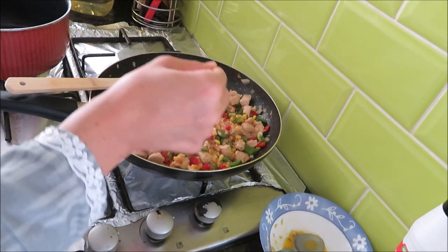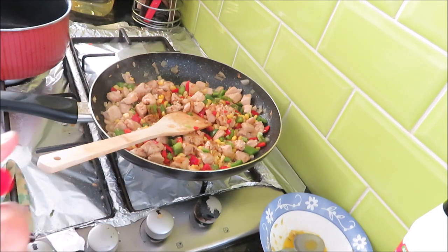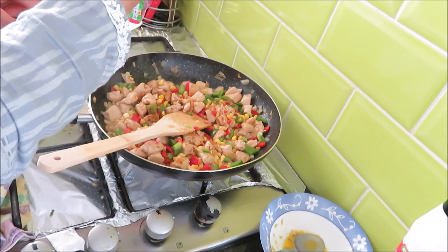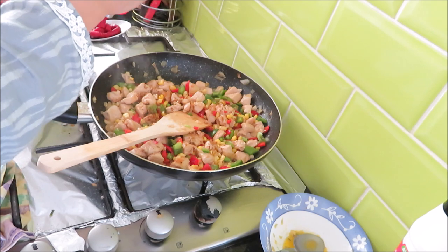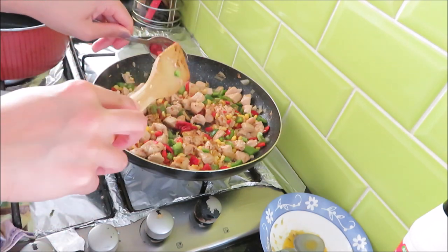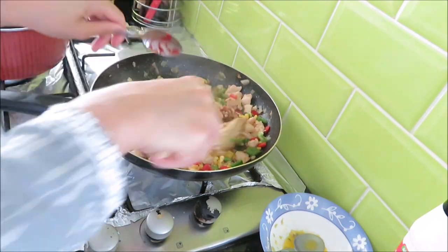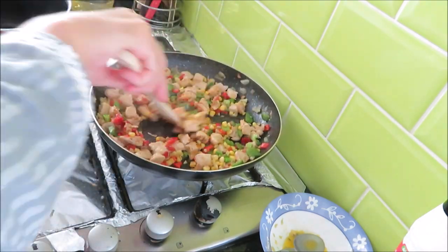Now I will add the spices. First I am adding cumin seeds — crushed cumin. Then I will add tomato puree, 1 tablespoon. It is a very concentrated tomato puree. I have added the tomato puree and I am going to mix it really well.